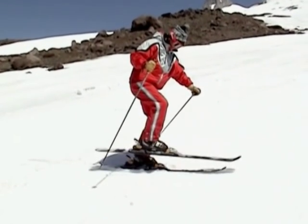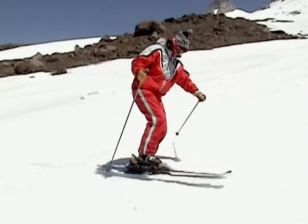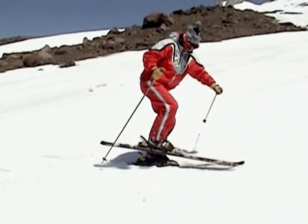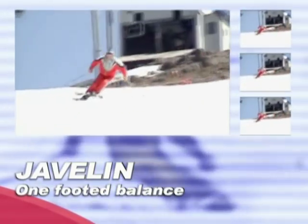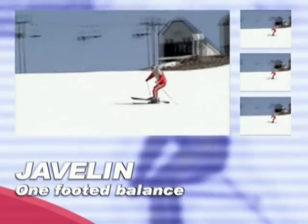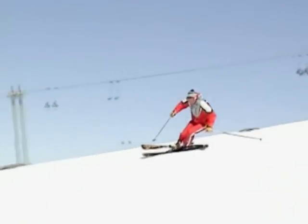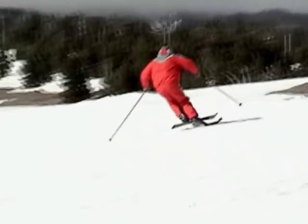The rehearsal for the new javelin turn is: lift the ski, tilt it forward, and cross it over the stance ski. The new javelin turn provides instant, strong fore-aft balance. If you keep the lifted ski in place over the stance ski, you will feel in balance like never before. The tilting of the lifted ski forward toward the tip of the stance ski brings the hips up and over the stance boot.